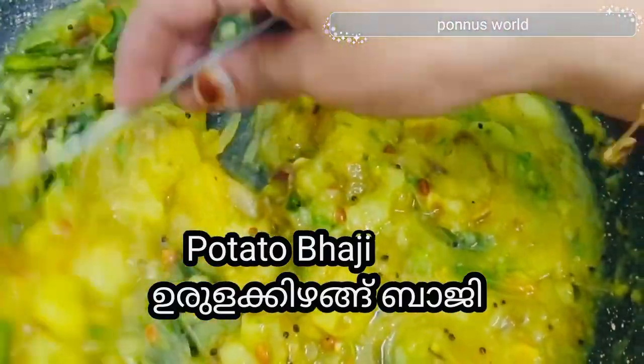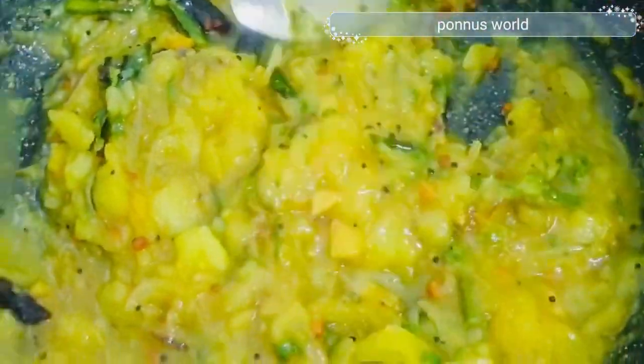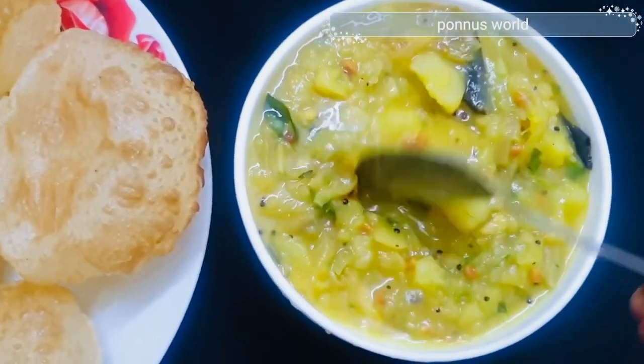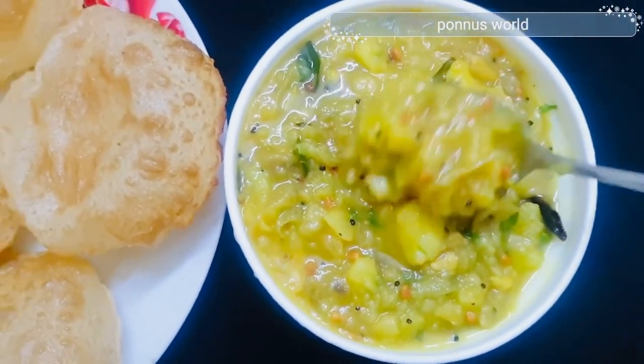Hi all! Welcome back! This recipe is made of rice. I am ready to make the rice for a restaurant.